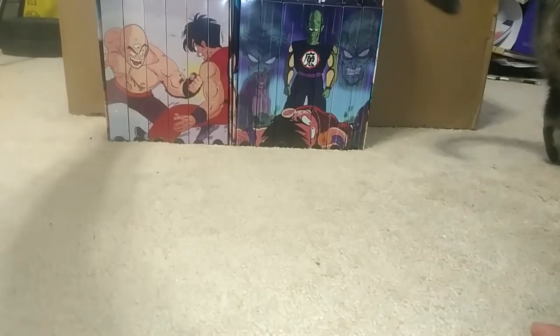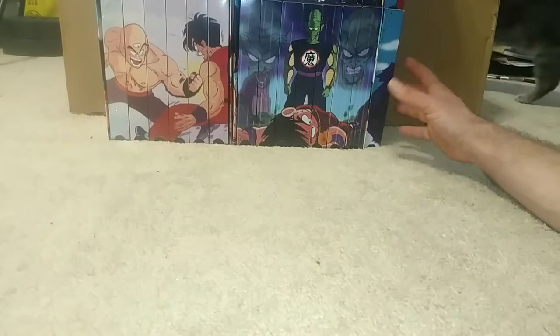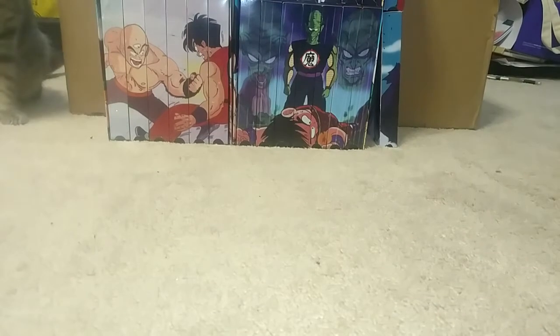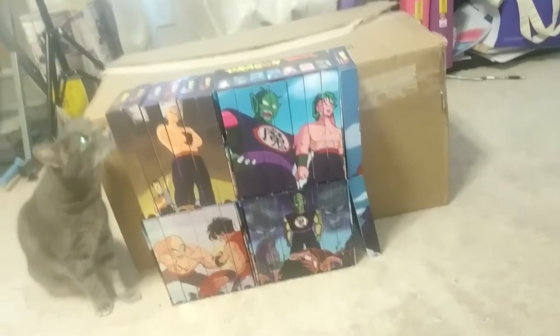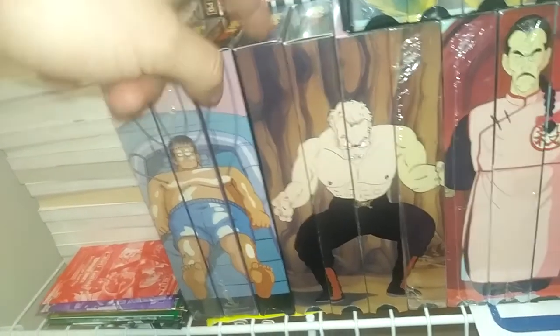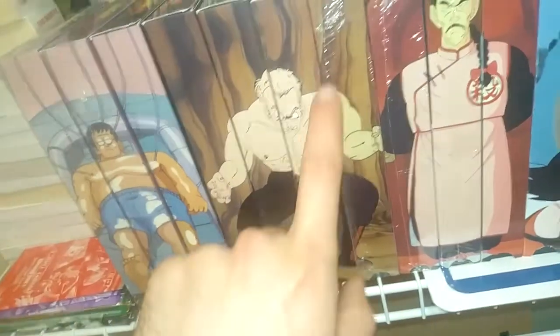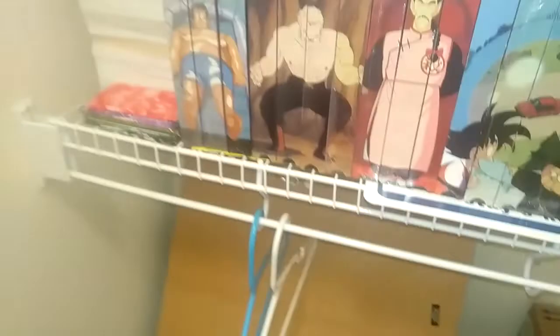Hopefully soon I will have the Piccolo Junior arc done, and then all of Dragon Ball will be done — which is going to be pretty hype because it's been a long journey. I've been working on these tapes for about eight months doing this whole project by myself. It came full circle — I finished Cell Games edited, West City, Underwater Hunt, Pirate Robot, Pirates Cave, Five Warriors, edited Cell Games, and General Blue. Everything's finished.